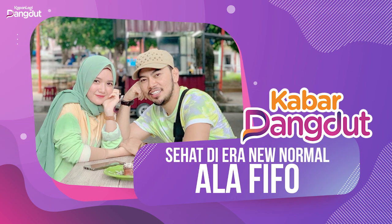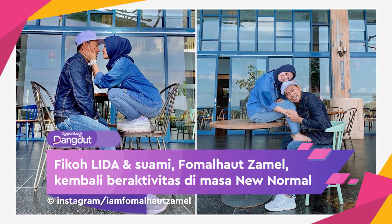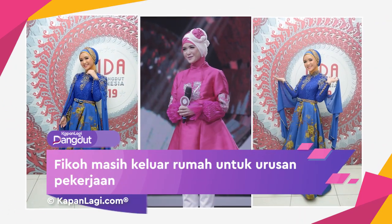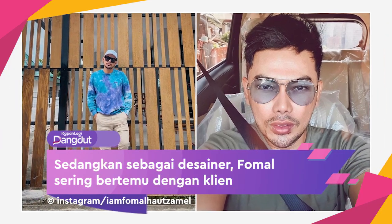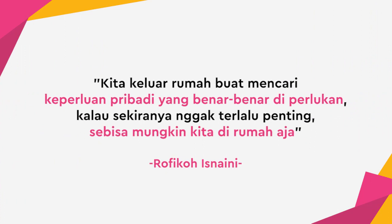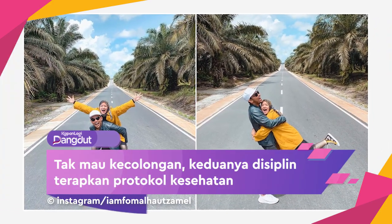I'm ready to use it now. I'm ready to use the trim on the other side, the trim on the two. Do you need to use it if you have a trim on it?